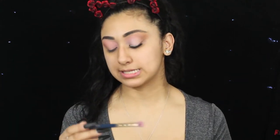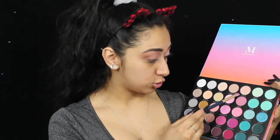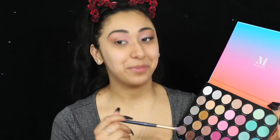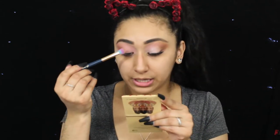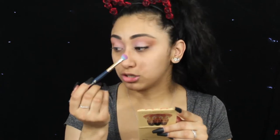Now I'm going to go in with an SL Miss Glam eyeshadow brush in N15. I am going to be grabbing two eyeshadows: Just Us Two and Champagne on Ice. Those are the two colors I'm going to be picking up with this brush. I'm going to go in with Just Us Two first, and we're going to apply this to the inner portion of my eye.